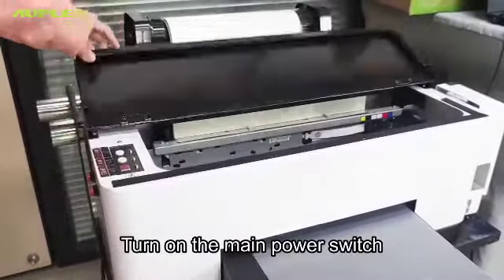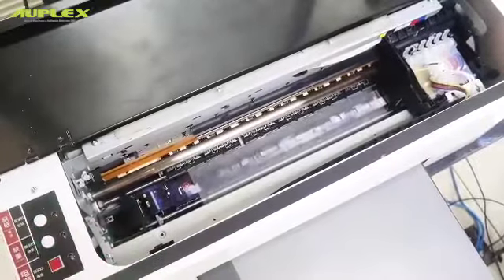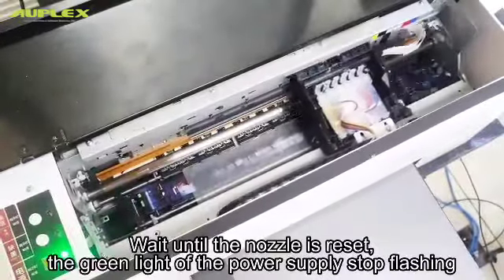Turn on the main power switch. Wait until the nozzle is reset. The green light on the power supply starts flashing.